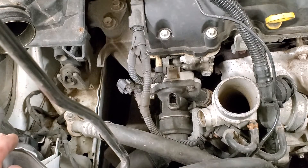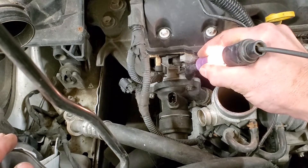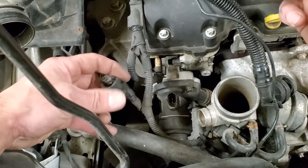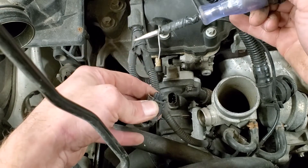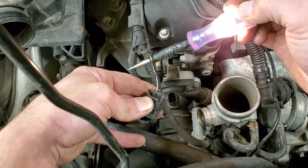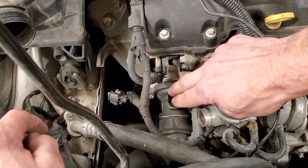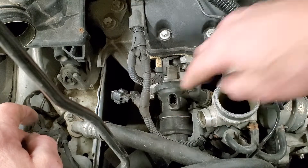Now I've got the test light hooked up to battery positive - if it finds ground it'll illuminate. We'll go to the other side of this connector, the green wire, which is the driver coming from the PCM, and see if we have a ground - and we do. So the next step is just to take a resistance measurement across this heater, and that'll let us know whether it's good or not.